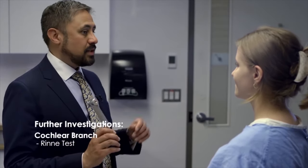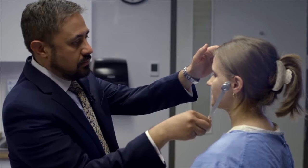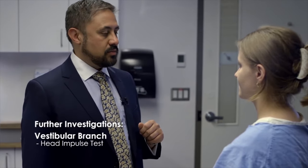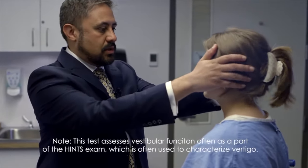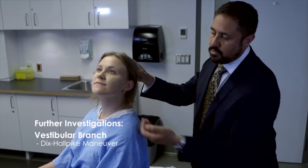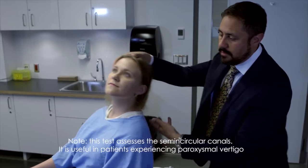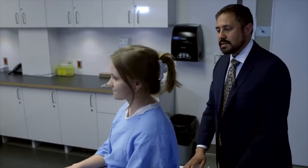So I'm going to put this tuning fork behind your ear — you should hear it ringing, tell me when you no longer hear it ringing. Do you hear it again? Yes. So on both sides the air conduction was greater than the bone conduction, which is normal. So now I want you to keep focusing right here on the bridge of my nose — I'm going to turn your head fairly rapidly, so just keep your head nice and loose and relaxed. So can you look to your left and look all the way back? I'm going to bring you back quite quickly and your head is going to be hanging off the side of the bed. And you didn't feel dizzy with either of those? No. And I didn't see any nystagmus either.